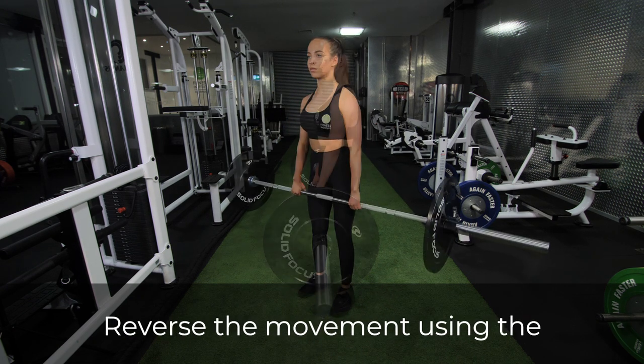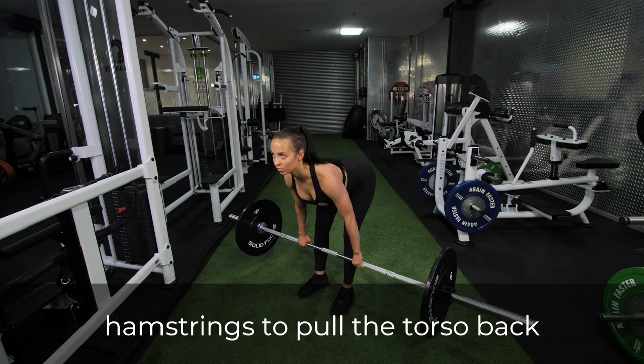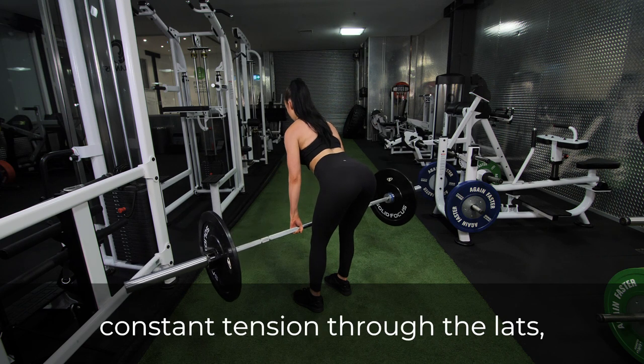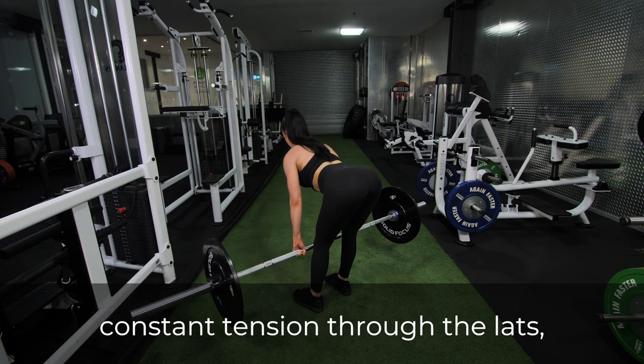Reverse the movement using the hamstrings to pull the torso back to the starting position. Do not round out the back and keep constant tension through the lats, glutes and hamstrings.